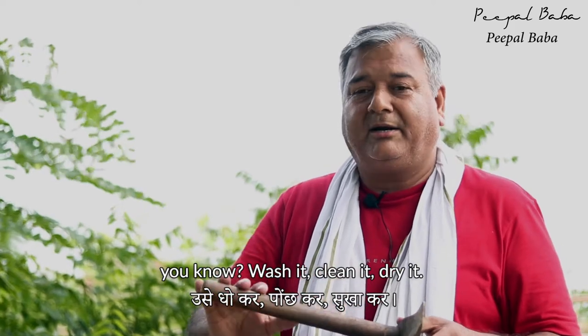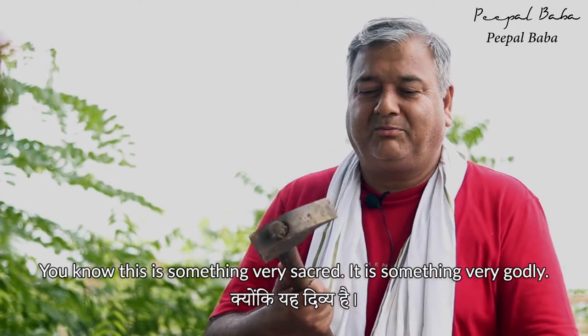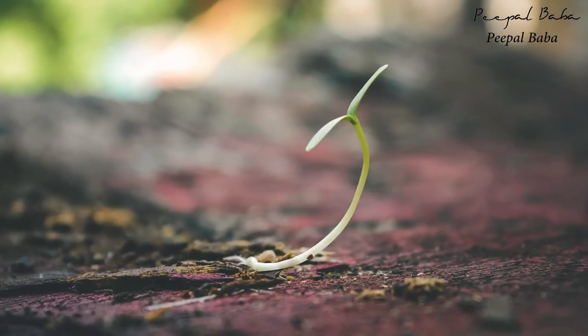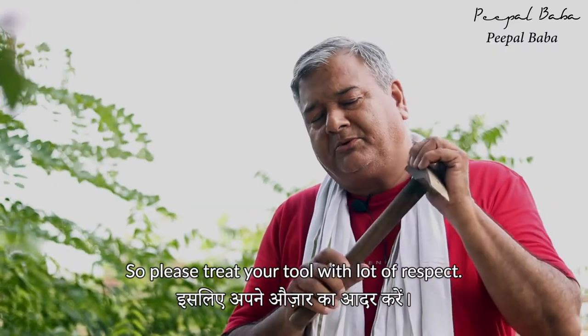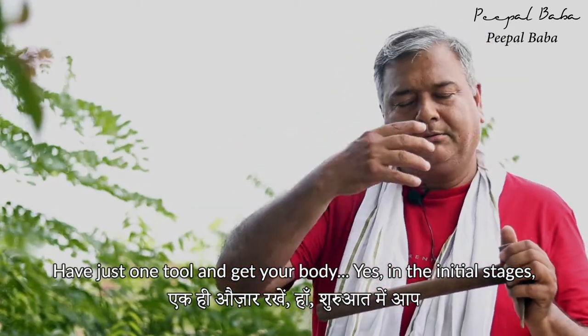In fact, you should keep it in the temple — wash it, clean it, dry it. This is something very sacred, something very godly. You're going to do a very divine thing with your tool: you are going to be planting saplings which will become trees one day, and they are going to nourish the entire planet. So please treat your tool with a lot of respect.